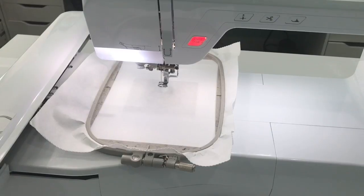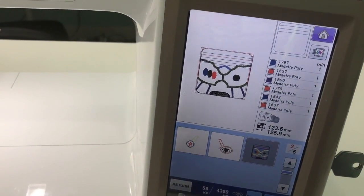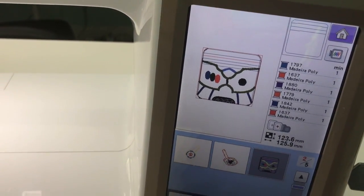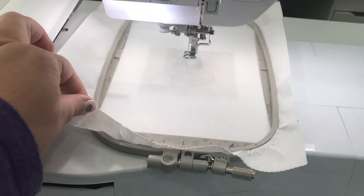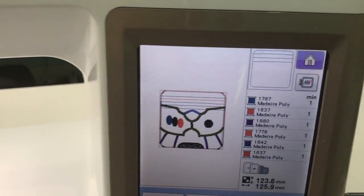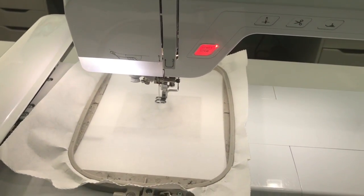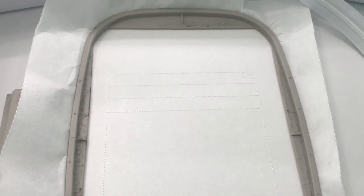Hi guys, it's Angela from Panda Kisses and today we are going to be making this Buzz Lightyear inspired zipper bag. I'm making the 5x5 size, so I'm in my 5x7 hoop. I have one piece of tearaway on my hoop all ready to go. Our first step is always to do those placement lines - that's going to show us what size fabric to cut as well as where to place the zipper. Here's what the placement stitches look like.